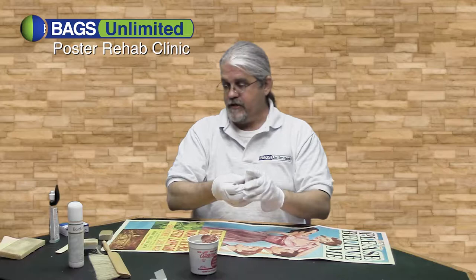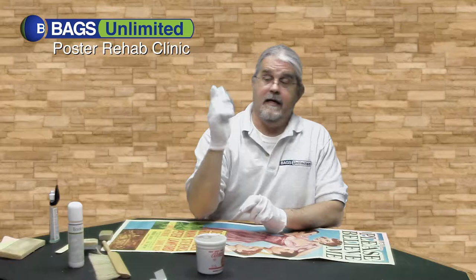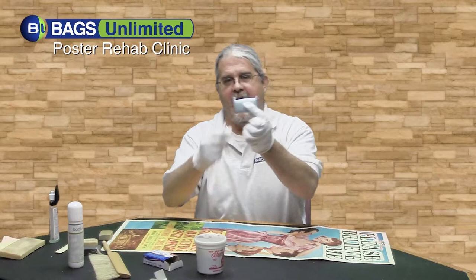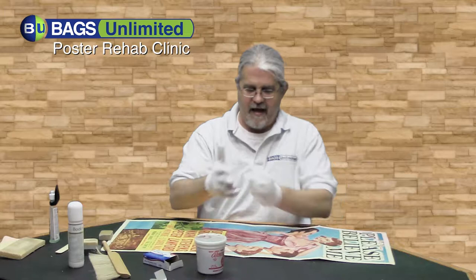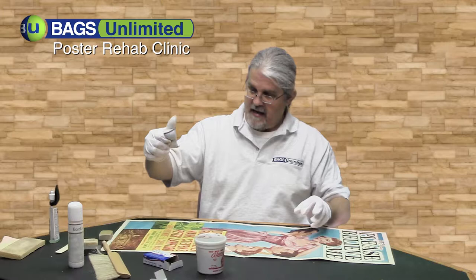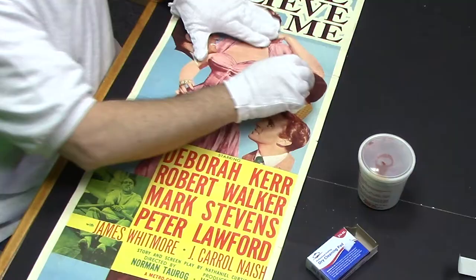The next product I want to show you, which is great for cleaning paper and will help pick up some of the dirt that the Absurine didn't finish, is this dry cleaning pad. It's the same type of pad that architects, designers, and draftsmen use. It's a coarsely woven cloth sack with shredded rubber inside — the same stuff they use for erasers. You knead the sack to get a fine dusting of eraser, then use the bag to start cleaning your poster.